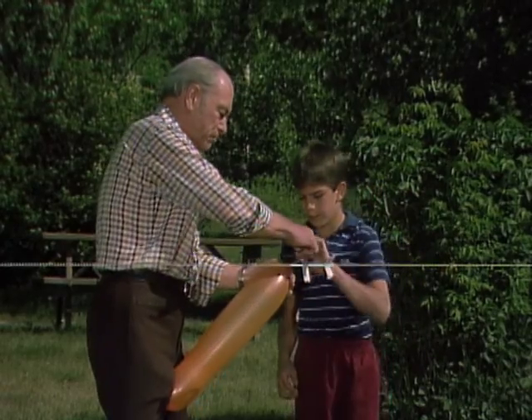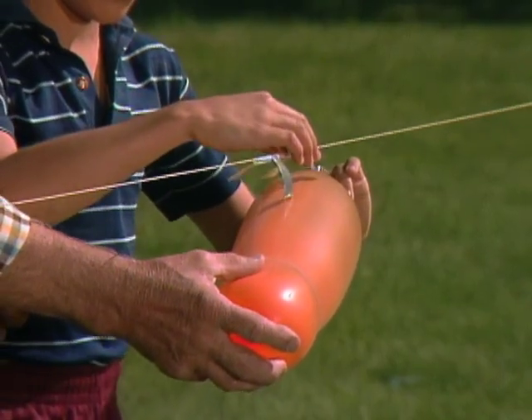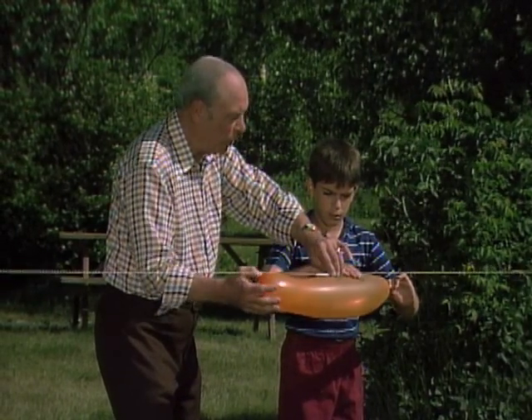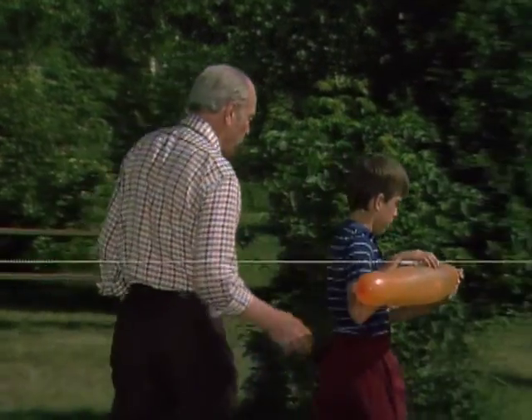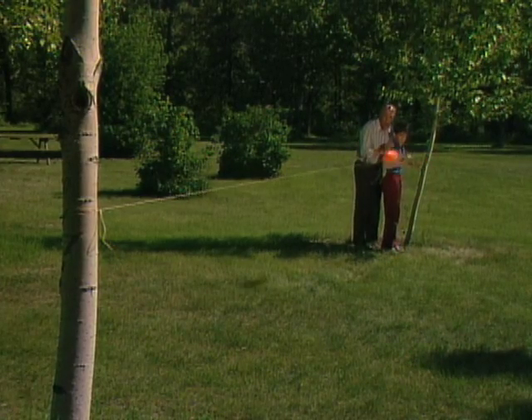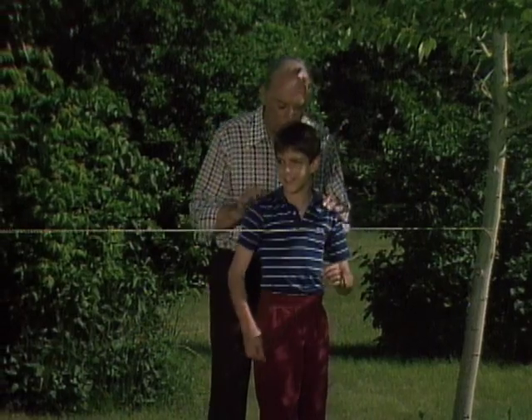Now let's put it way down at the other end so we can get a nice long run. Okay, Darren, let her go. Wow, great. Oh, good one. Okay, send it back.